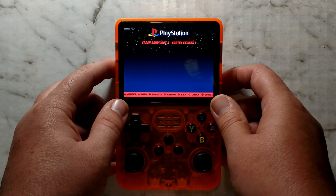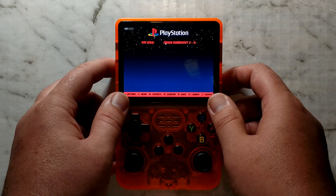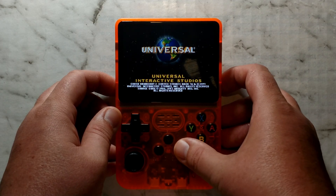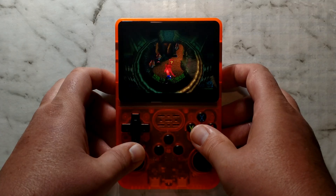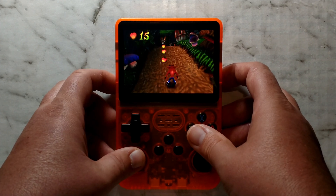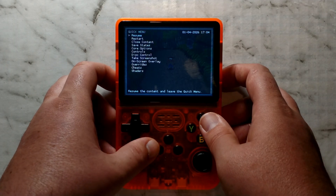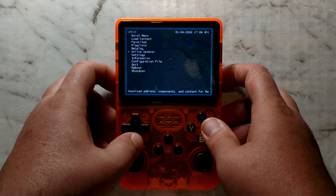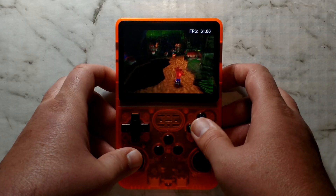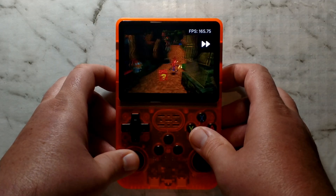Next up we'll try PS1 using the stock settings — this was another system that was broken using stock, but you could get it working on the initial build by changing the core. Here we're just leaving everything as stock. There's a brief black screen, but it does load. Interestingly it took around 10 seconds this time. We go into an actual level to make sure it runs okay — and it seems to be playing pretty much perfectly. Fast forward works. We enable the FPS counter through Retroarch menu > Settings > User Interface > On-Screen Notifications > Notification Visibility > Display Frame Rate — and we are running at a solid 60fps. Fast forward seems to be about two and a half times faster. PS1 is a huge win.